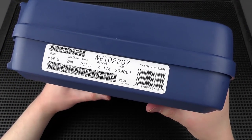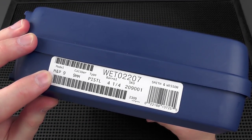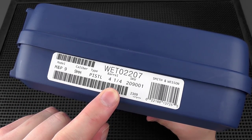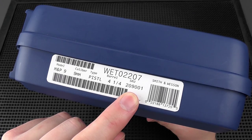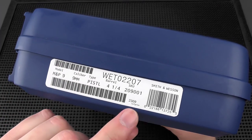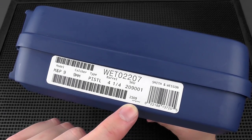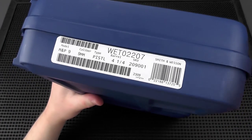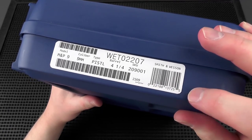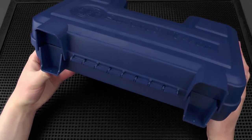On the side we have the barcode sticker. As you can see it's an M&P 9, 9 millimeter pistol with a four and a quarter inch barrel. We've got the SKU — stock keeping unit — number right there, the serial number up top, and I'm not exactly sure what this other number is — might be some kind of quality control number. We've got the Smith & Wesson name, a UPC barcode, and the barcode number in plain text.